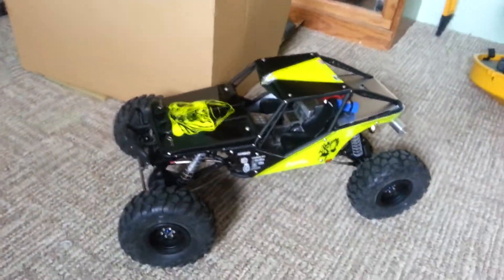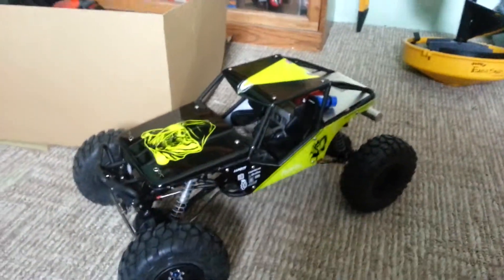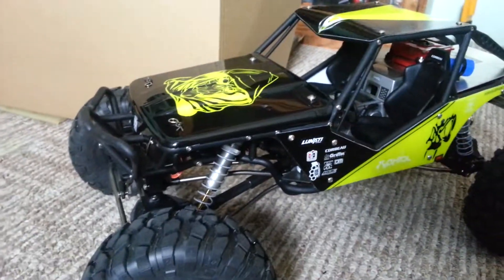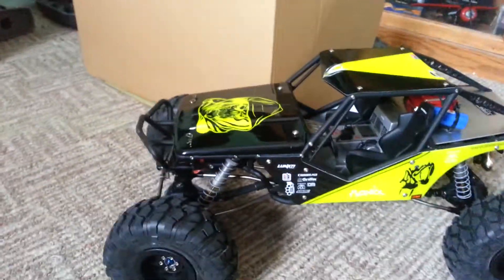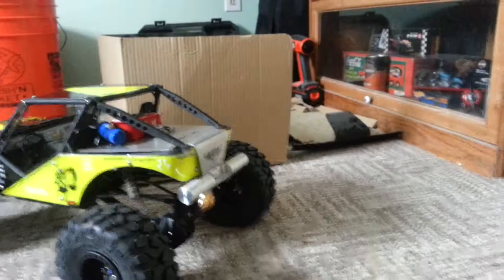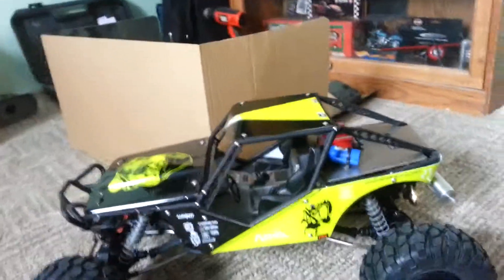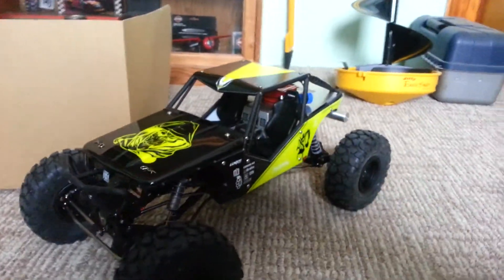New paint job for the Poison Spider — well, it's actually a Wraith body now. I switched to this body so I could have the flip hood. I pretty much destroyed my Poison Spider body trying to cut a flip hood for it, so I switched over to the Wraith body. I kind of like it. I mean, I do like the Poison Spider look, but this is a little bit more of a competition crawler style body.